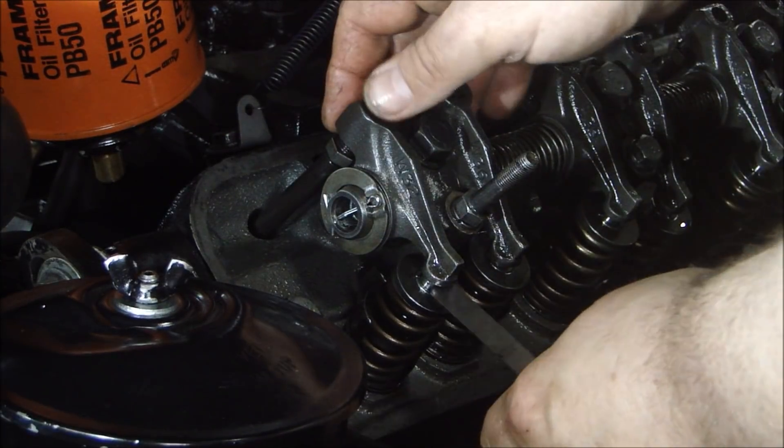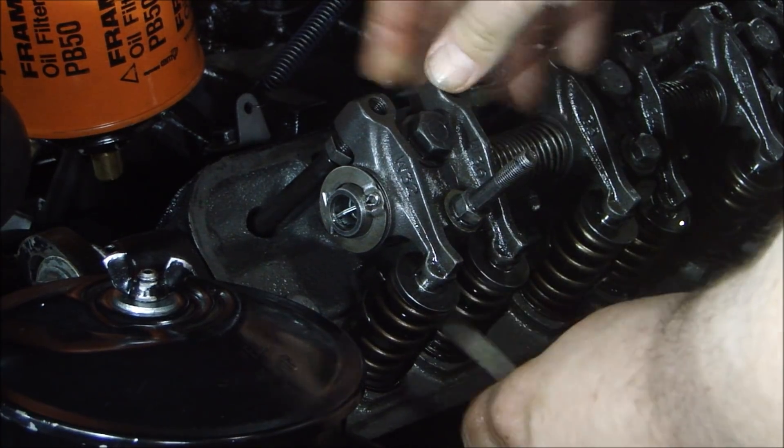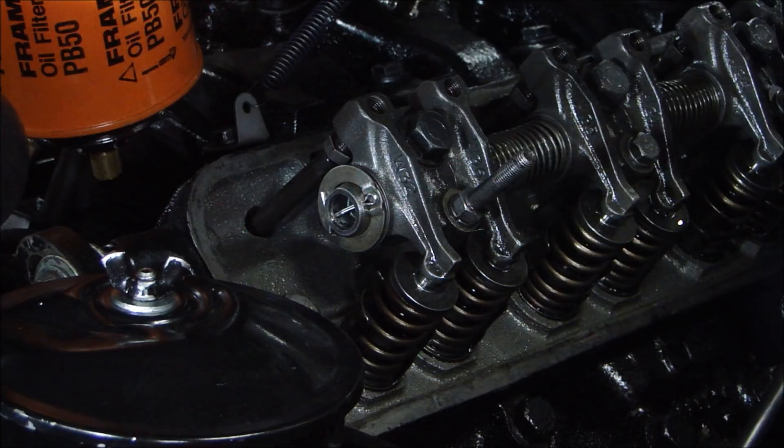Check the lash with my feeler gauge and it fits nice and snug — got the right clearance on that one. Got to do all 16 that way.